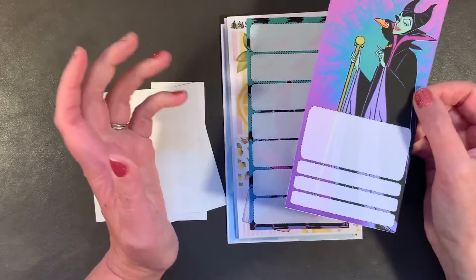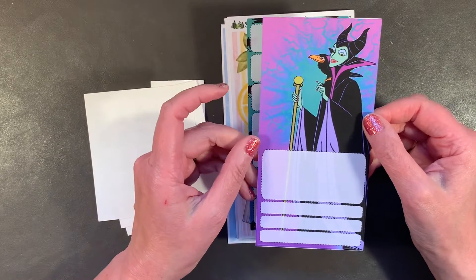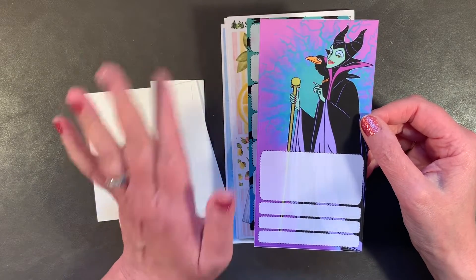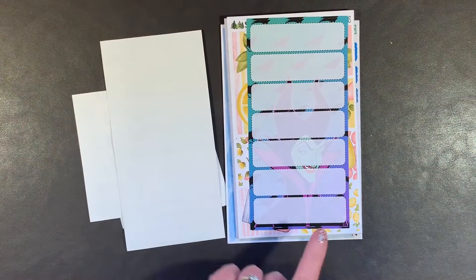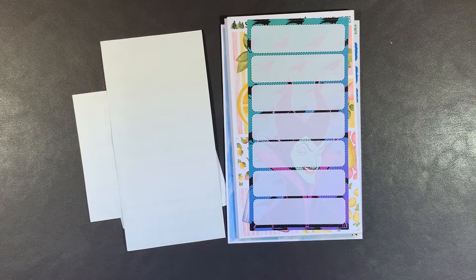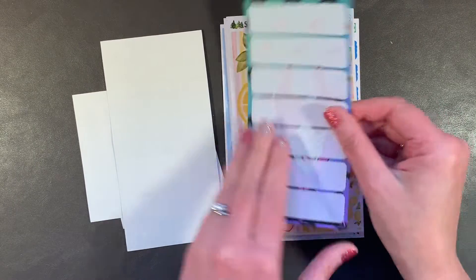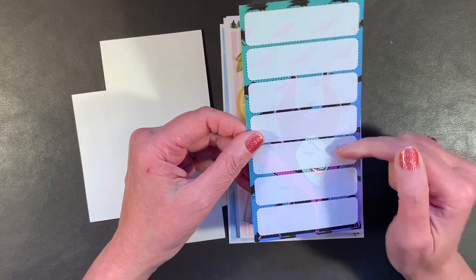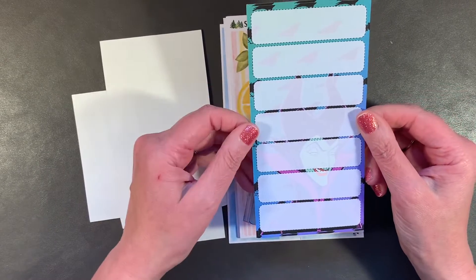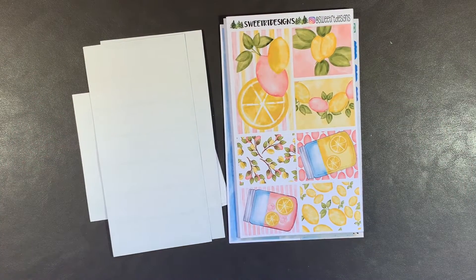I ordered Maleficent — I like her very much. This is one big sticker for your PP weeks, for example, but I intend to laminate it and use it as a bookmark because she's fabulous. You can see her here on these boxes. I don't know if I'll use this as a bookmark or maybe cut it up into boxes — it's a good picture of her. I wish it was just a little darker.